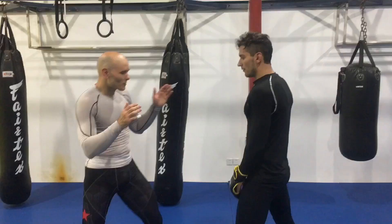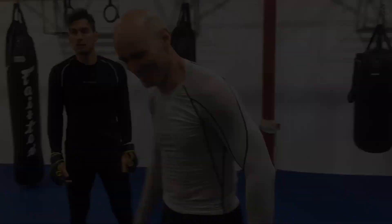Now it's my turn. I even get my elbow in there, but nope — trapped in a tight collar tie, eating knees.